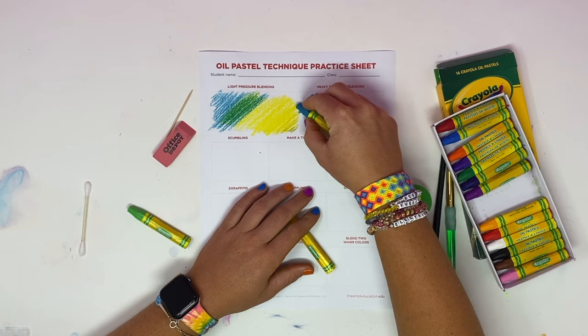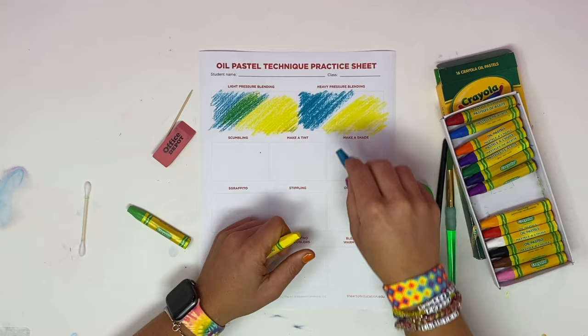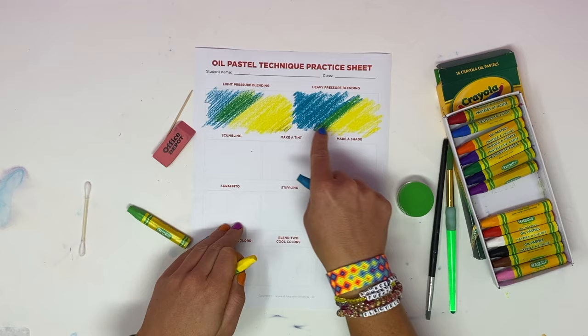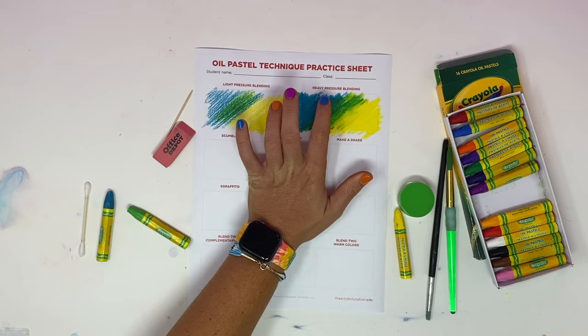Heavy pressure blending is almost the same thing, except you start with that light pressure blending and then gradually apply more pressure and layer more. With light pressure the colors don't blend as nicely, but with heavy pressure blending we do want them to blend nicely together, so I'm going to keep going over it. Now we have a much darker color and it blends a lot better together.